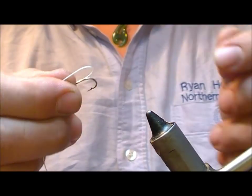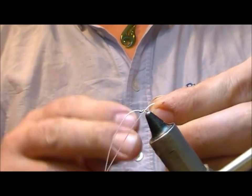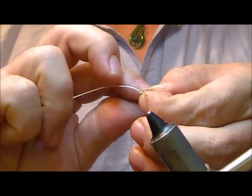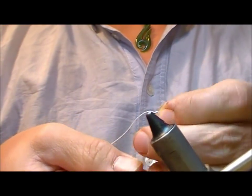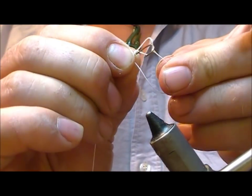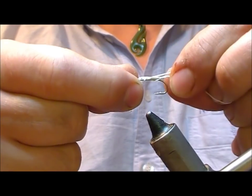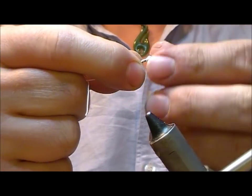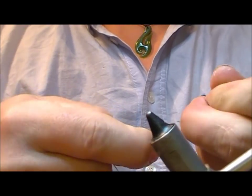Create a loop with the bit that's going backwards. Now wrap that round once, twice, three, four times. Then swap and pass the end through that loop. Pull that tight — and essentially it's tying like a spade end whip.